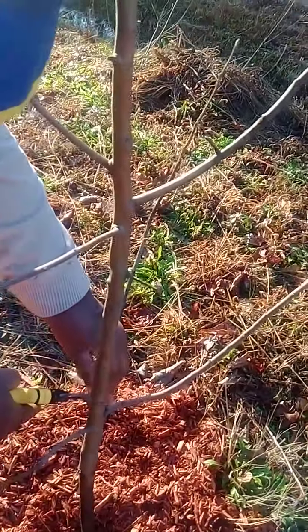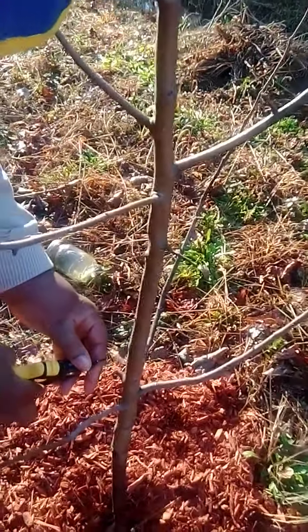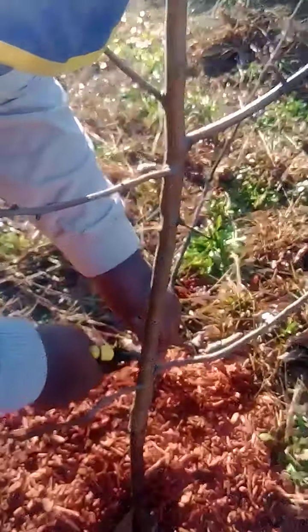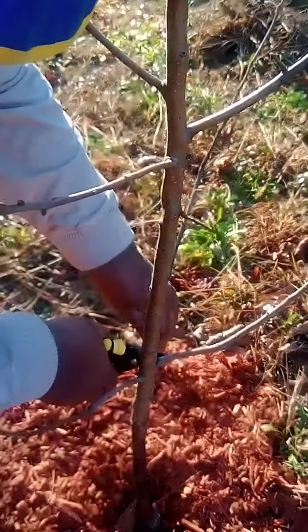Junior's trimming our Honeycrisp apple tree. Which means we're gonna need a lot of help because they don't put the greens on it. But we're gonna try to make it work.